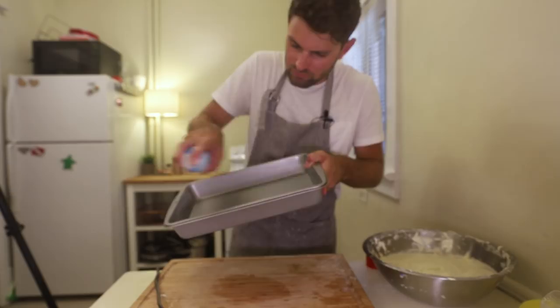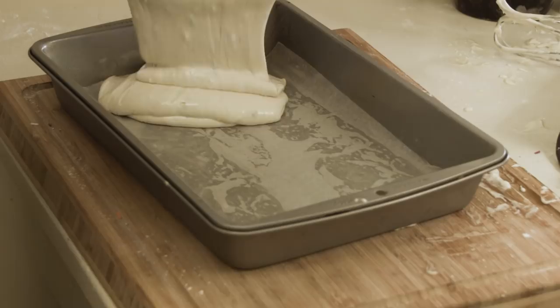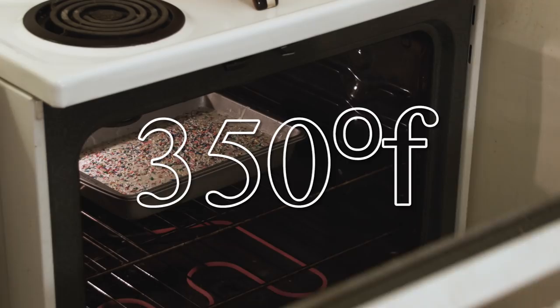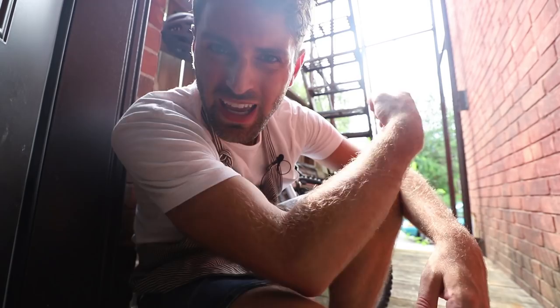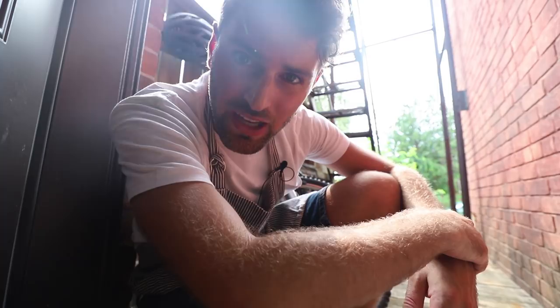Baking pan, baking spray. Line it with parchment paper. Spread the cake evenly into the pan. Sprinkle the remaining sprinkles. My sprinkly batter now goes into the oven for 30 to 35 minutes. You hear that? There's a mechanic right here — they're revving engines. I'm trying to bake.